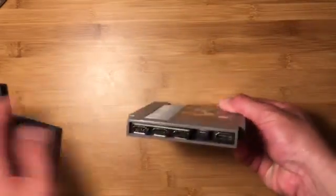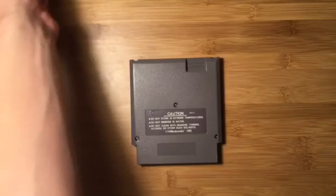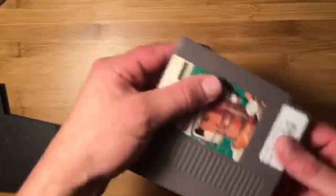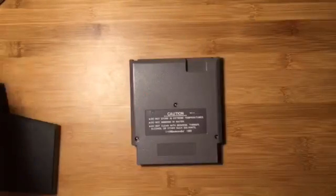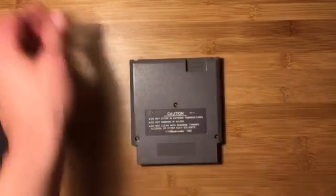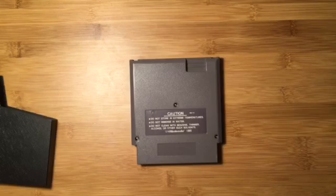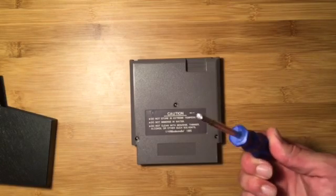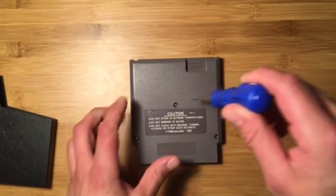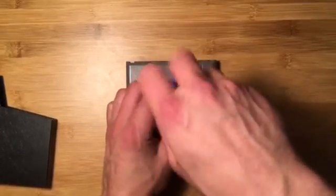There's a dust cover here to protect these ports. So what you do is you find an old terrible NES game like this one. You don't want to ruin a good game like Super Mario Bros. 3, of course. You'll need a security screwdriver, which Nintendo liked to use on these cartridges and also their systems, and you'll open up your cartridge.